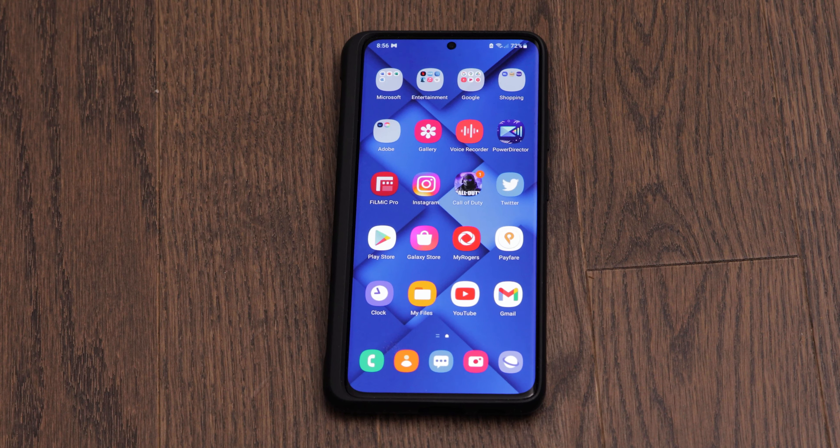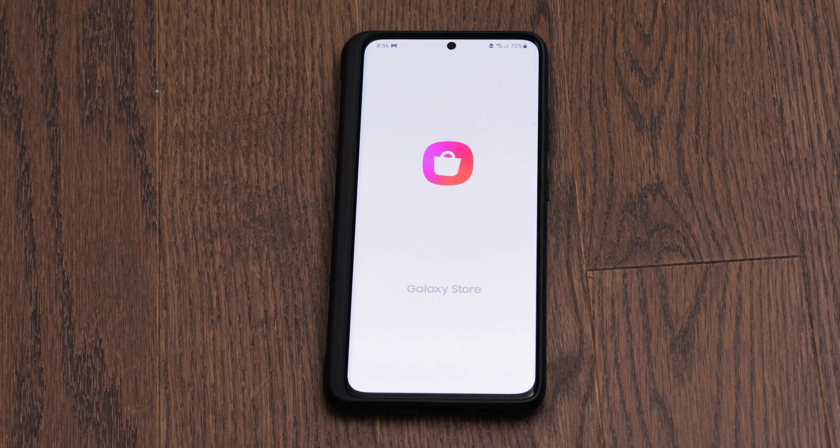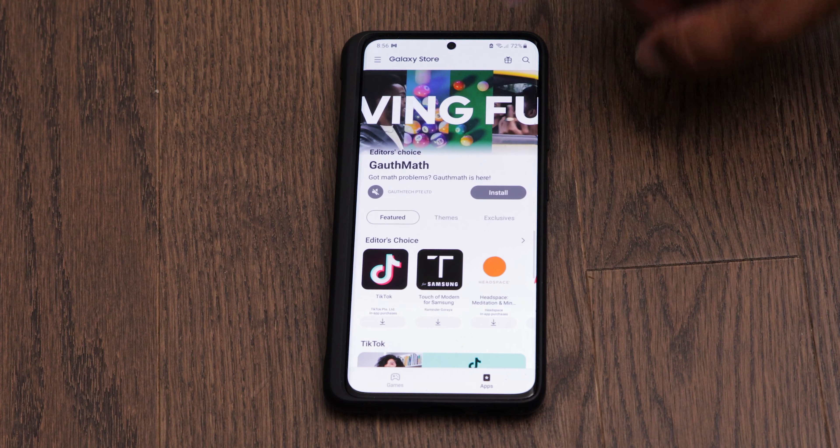First things first, we have to go to the Galaxy App Store. You might be able to download this app from the Google Play Store, but if it's not there just go to the Galaxy App Store, and we're going to